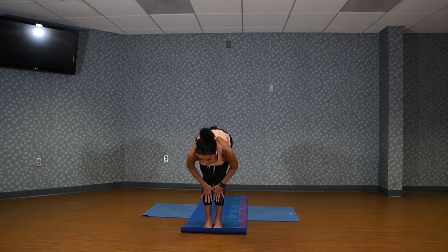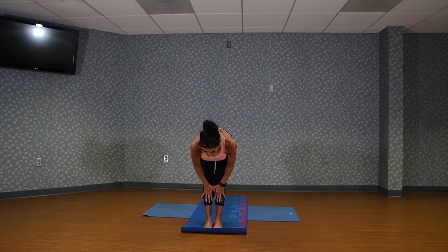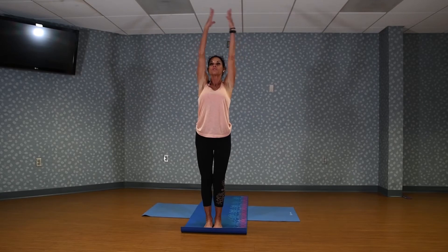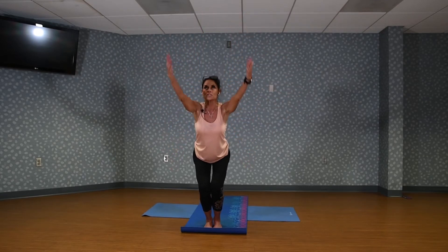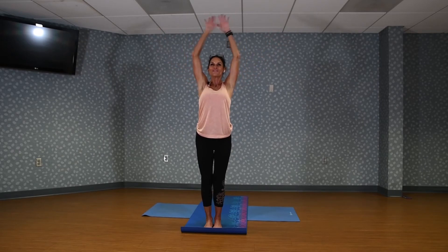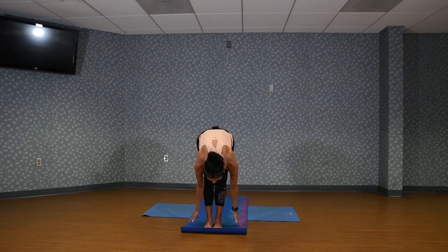Hands on shins, lift the chest. Feel the length in your spine. Fold back over. Inhale, arms up. One more time — reach through to chair position and back up. And fold over.